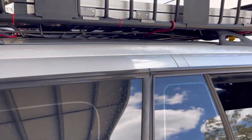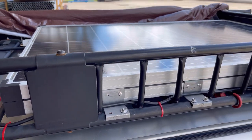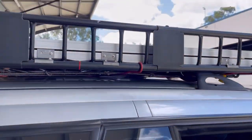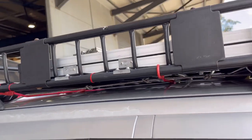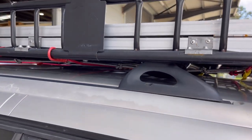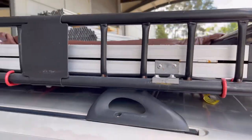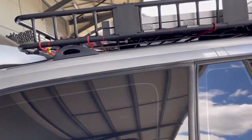Up the top here I got the solar panel. It's a double — it's a 250-watt solar panel. At the moment, because I bolted it into my roof basket, I can only use one face of the panel, but it still draws a lot of power very quickly, so I don't have a problem with that.